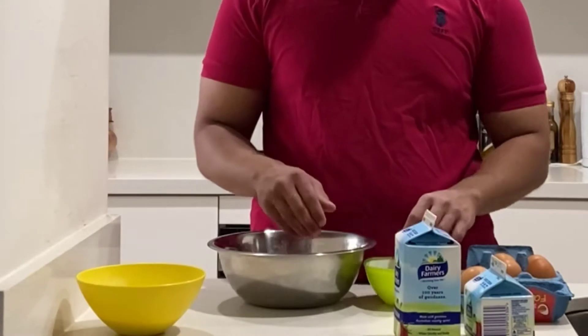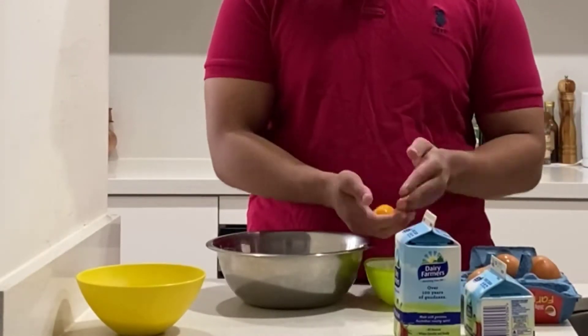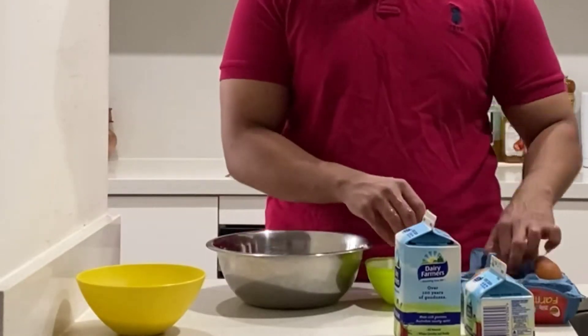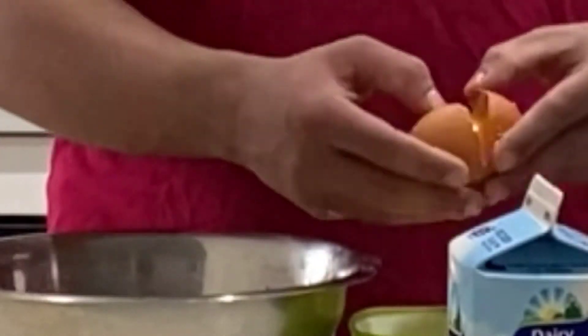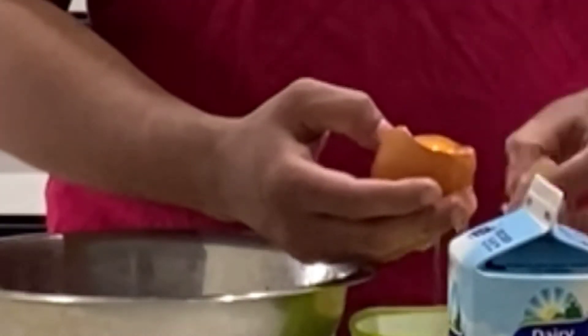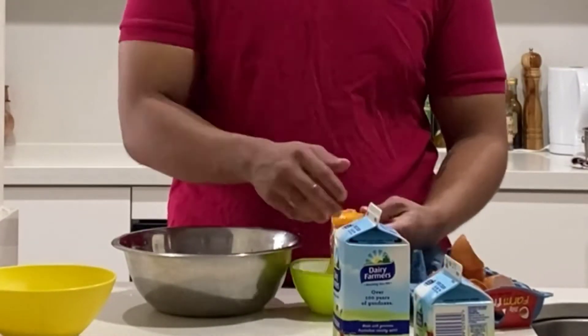So we start off by breaking our eggs — not our eggs, chicken eggs. We start off by separating 6 egg yolks from egg whites. Keep those egg whites because you might need to make yourself some egg white fried rice. And then, as you can see, we have separated 6 of our egg yolks.